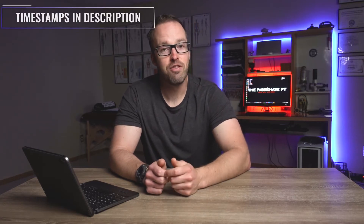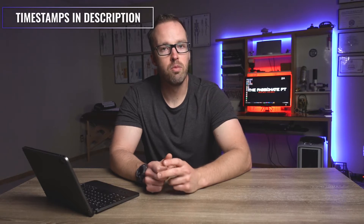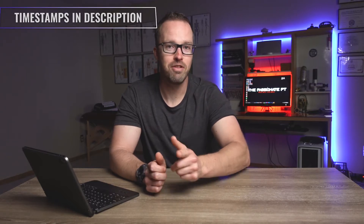If you're wondering how you can do some great hamstring exercises without any fitness equipment at all, then pull up a chair and use the chair. Because in this video, I'm going to show you two great hamstring exercises that you can do right at home using only a chair. So let's get to it.